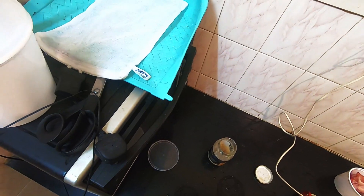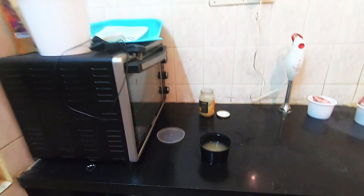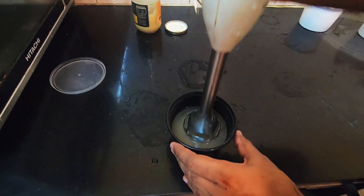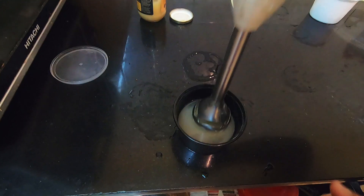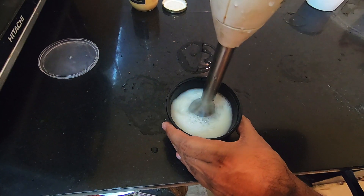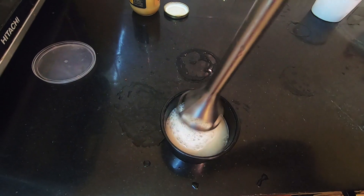Now all you've got to do is mix it slowly.